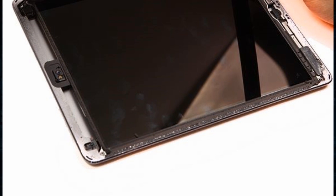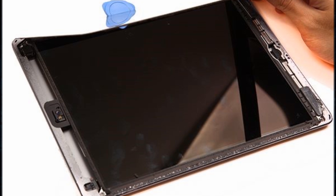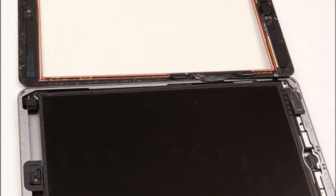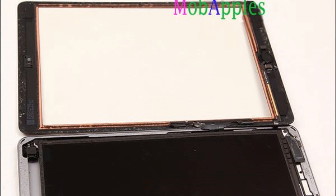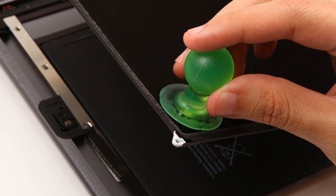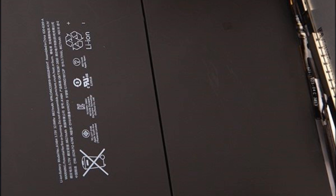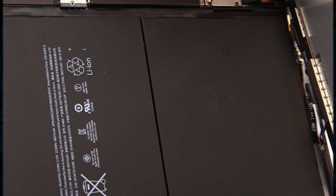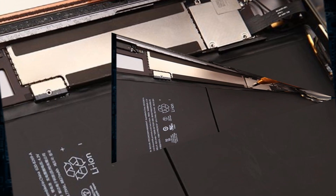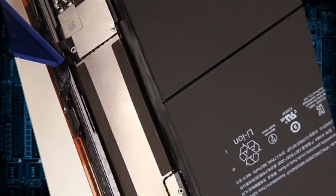Lift the digitizer up gently and undo the 4 screws on the 4 corners with a screwdriver. Once the screws are removed, use the suction cup to pull the LCD up gently, then use a screwdriver to undo the 3 screws holding the shield. Use a plastic prying tool to disconnect the LCD connector. Now the LCD screen is free.